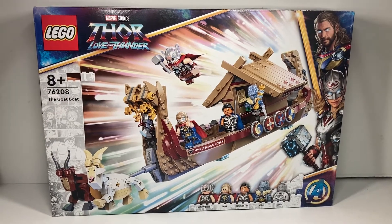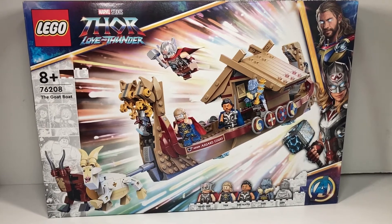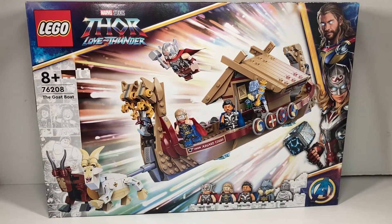Hi guys, welcome back to my channel CriticsCut. My name is Jacob and today we're looking at the brand new Thor Love and Thunder Goat Boat set from Lego.